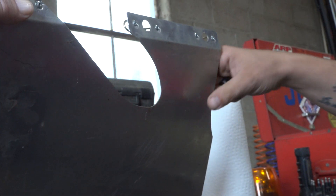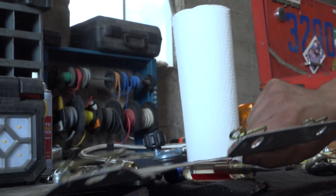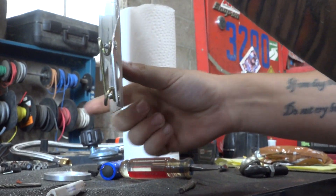So this piece on the back — what piece is this that we're looking at? This kind of goes right in front of your radiator. It'll deflect the air to the radiator.